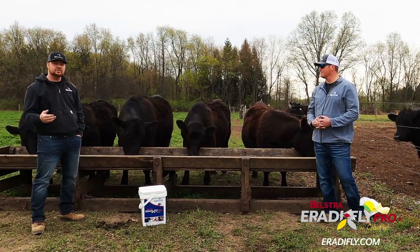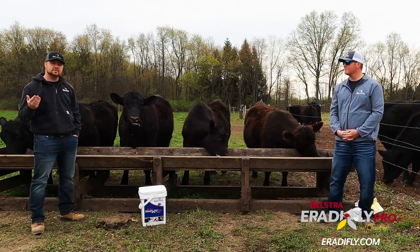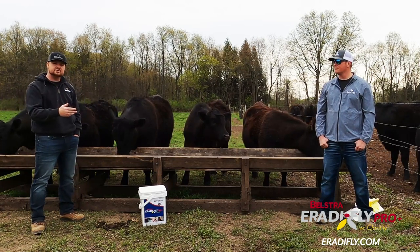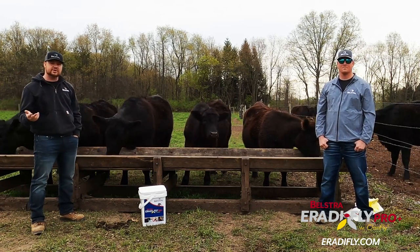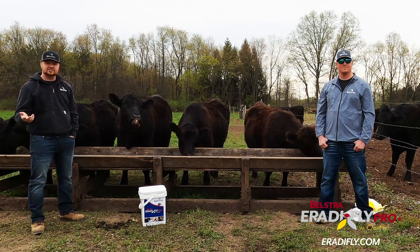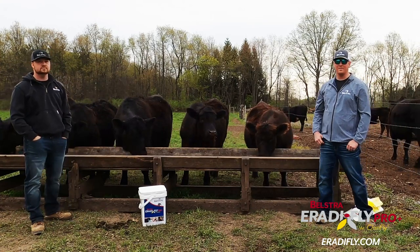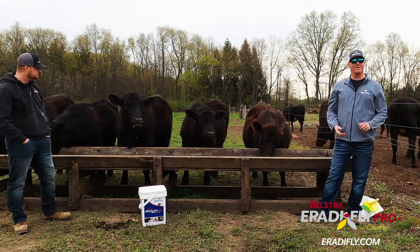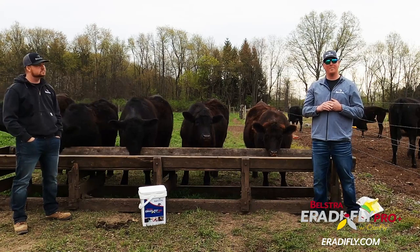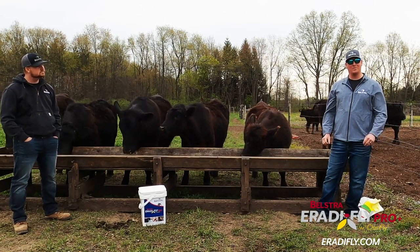In this situation feeding cattle, Rat-a-Fly is approved for disrupting the process of face, horn, stable, and house flies. Tyler is going to talk about some more benefits of why you should feed Rat-a-Fly and what makes this product different from other pesticides you might see in your local farm store. With Rat-a-Fly you will see better coat quality and you will be less prone to see diseases.